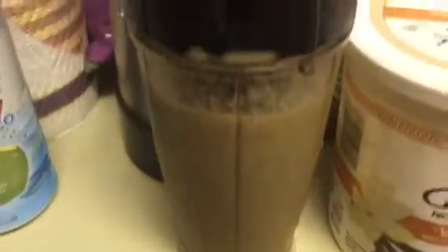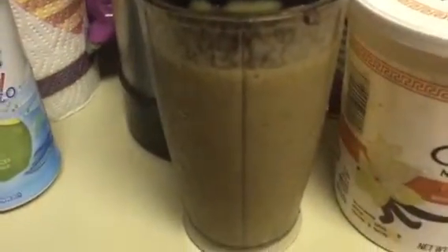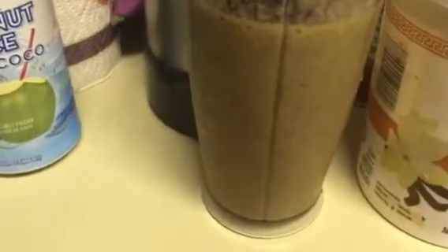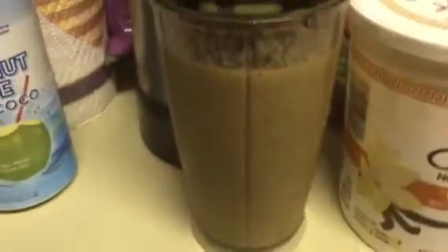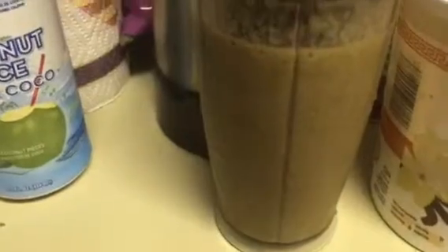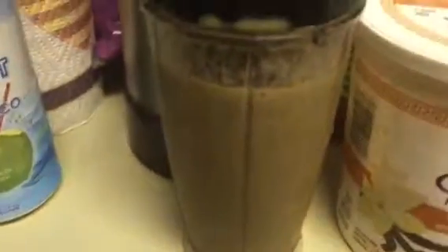I also put cinnamon in mine — not like whole cinnamon sticks, but like a teaspoon of cinnamon or something. Because it's good for joint swelling and joint pain, and maybe blood pressure. So I put cinnamon in mine, but you don't want to put very much because you can taste it, and it tastes like crap with strawberries and bananas. So don't put very much.